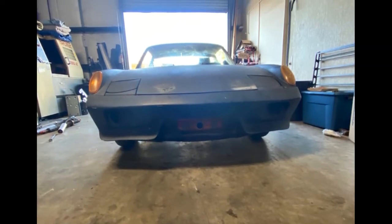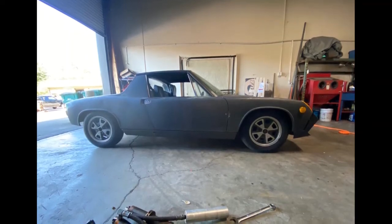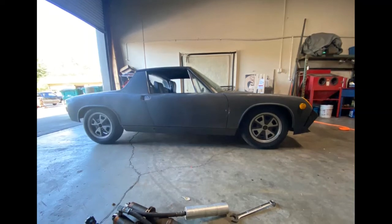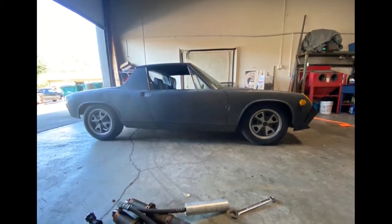By 1976 the 914 was replaced by the 912e, which was a one-year-only vehicle, and then by 1977 it was replaced by the front-engine 924.